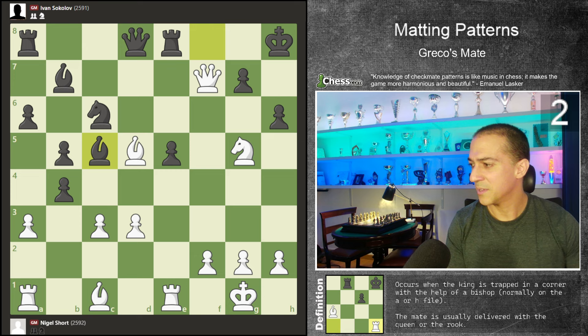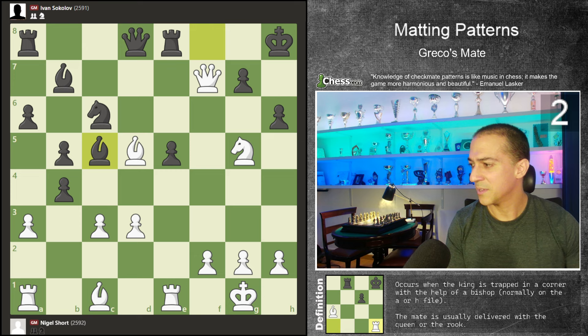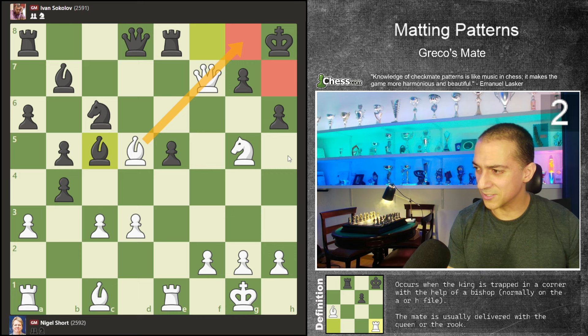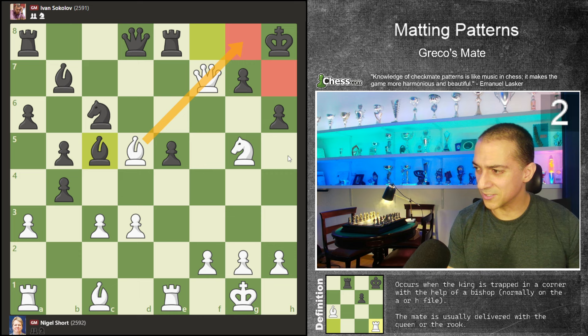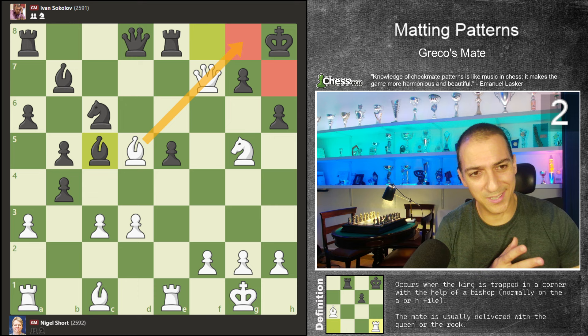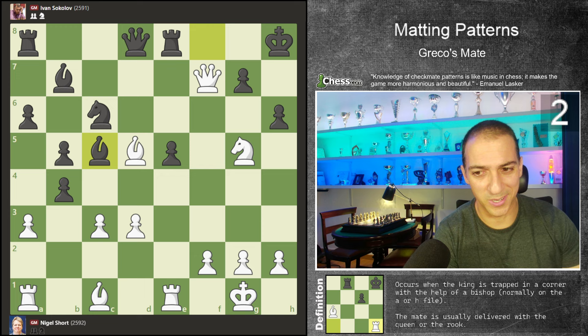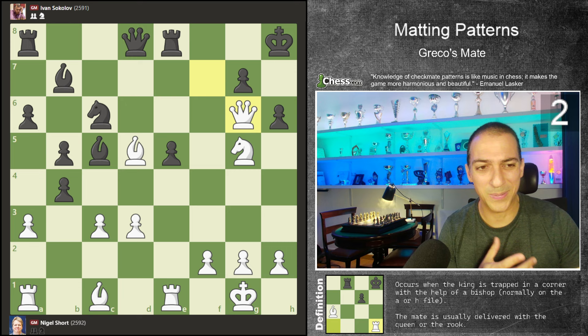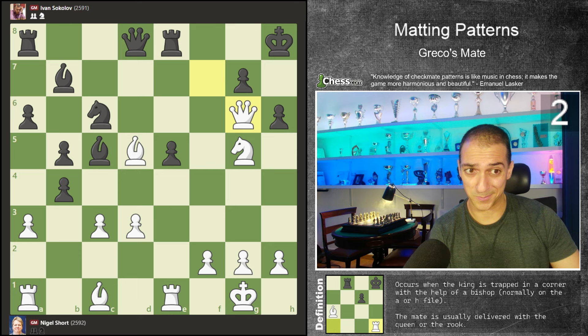The last move was bishop to c5. We need to see how we can continue this game — we need to find our pattern. We have a queen and a bishop controlling the g8 square. The knight is controlling the h7 square. Nigel Short found the correct idea: just play queen to h6. This isn't unstoppable — black can survive the checkmate, but the black player Sokolov will lose a lot of material. So of course, this is always good for white.